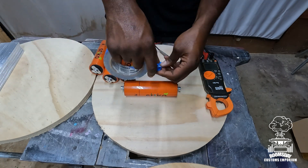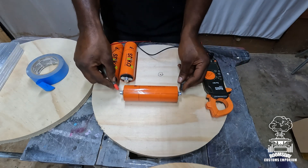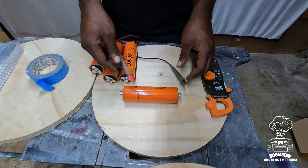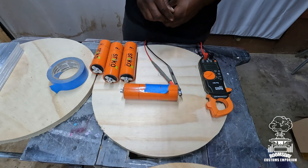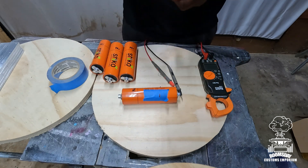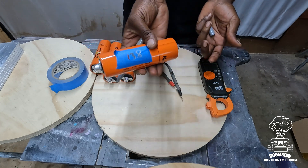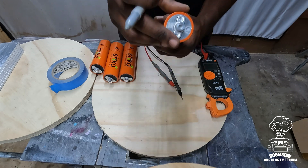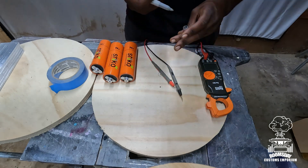We're all human, mistakes happen. I would hate to see somebody hook up their stuff and something bad happen because of something that could have been avoided. So what I like to do is check every single cell, and I take a piece of masking tape and write down the voltage of each cell on the outside. For example, this cell here is reading 3.81, so I'd write 3.8 on the tape. This also helps when building banks together — you want to put cells with closer voltages together. Also, the black side is your negative, the silver side is your positive — but always check.